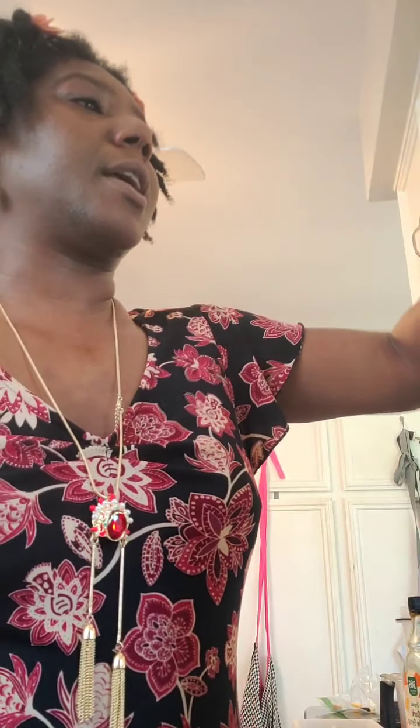I still gotta put the spinach in, and I also had some broccoli sprouts because again they're on my skin care list. I'm basically just putting together a salad and going to drink it with some fruit in it so that it doesn't taste terrible and I can actually drink it. So broccoli sprouts are going in too.